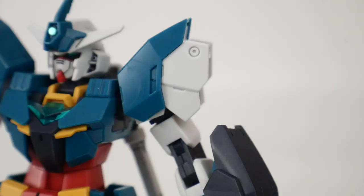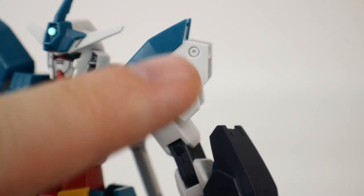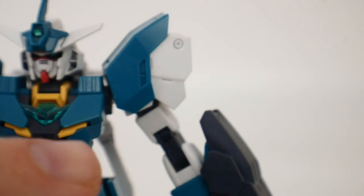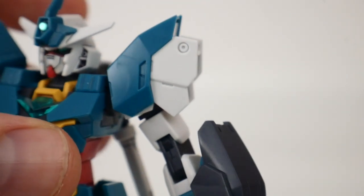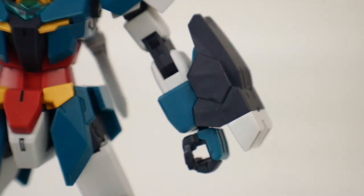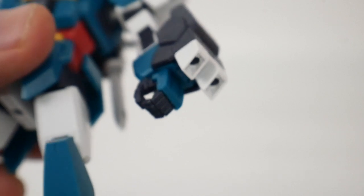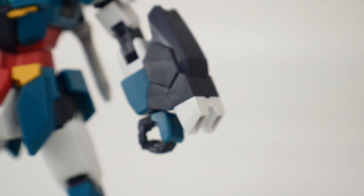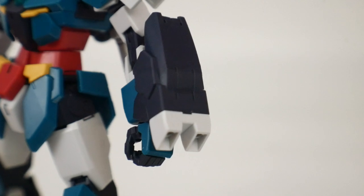The shoulder is probably the only gripe I have — I don't think the design is that great, it looks pretty odd. Maybe if it didn't have as much white it would look a lot better, but that's just me. Moving on to the gauntlet — the gauntlet is beautiful, it is so sexy. It's basically a really cool cannon that you can utilize, no issues whatsoever. It looks cool, and the handguard is going to be looking nice as well.